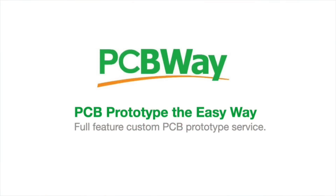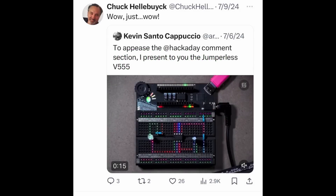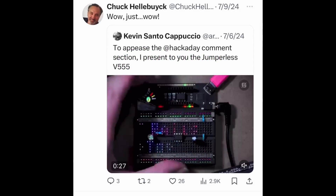This video is sponsored by PCBWay.com. I saw this post on Twitter by Kevin Santo Capuccio where he lit up the back of a breadboard with LEDs.